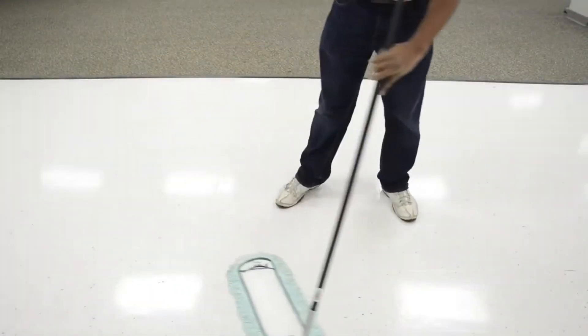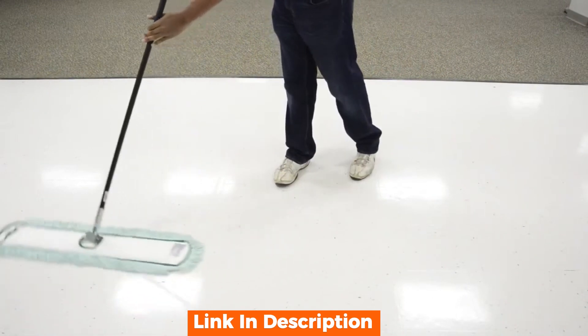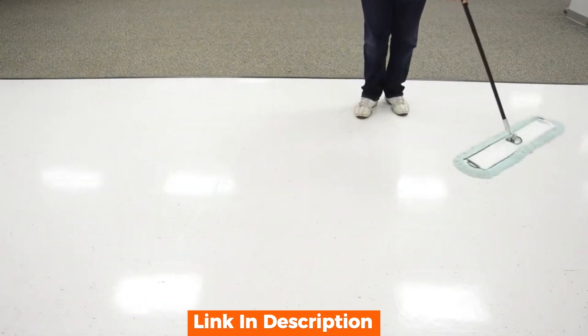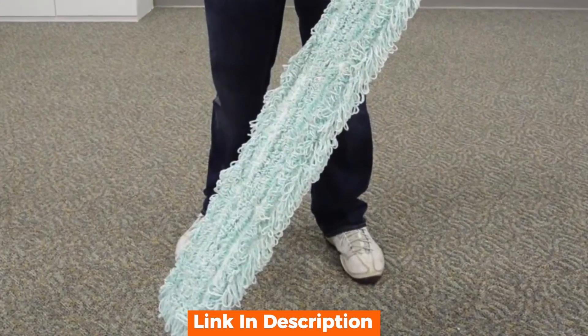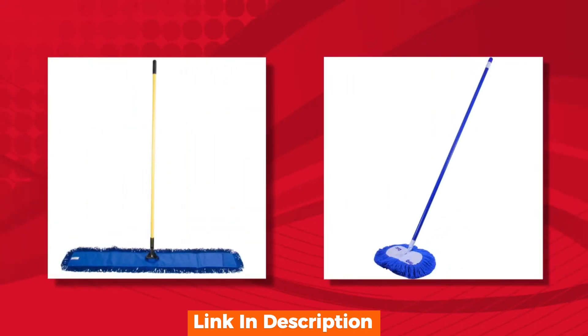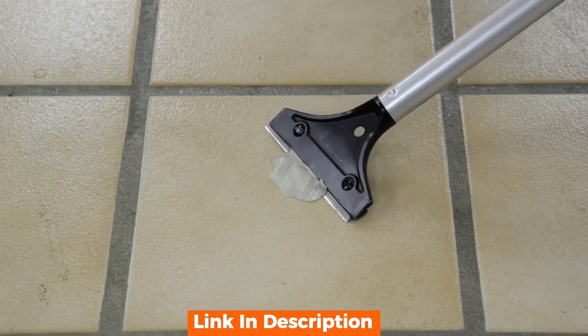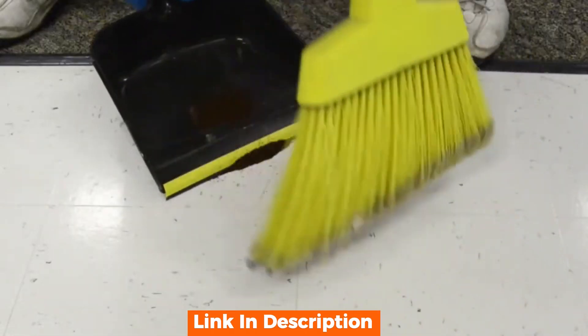Hello, everyone, and welcome back to our channel Gammars. Today, we have an exciting product review for you: the telescopic microfiber mop. We bring you the latest and greatest in home cleaning solutions. Today, we're taking a close look at the telescopic microfiber mop, a tool that promises to make your cleaning routine easier and more efficient. Let's find out if it lives up to the hype.